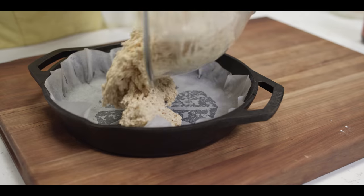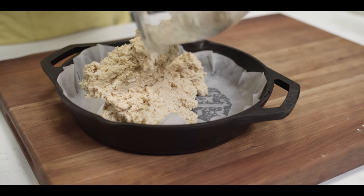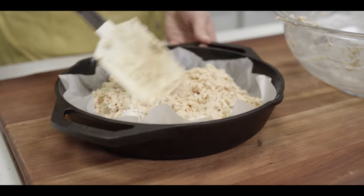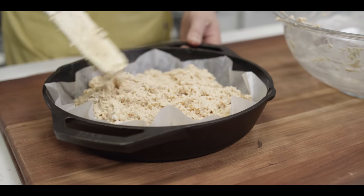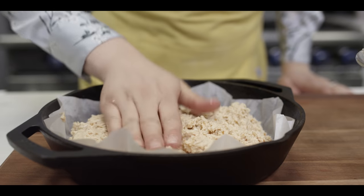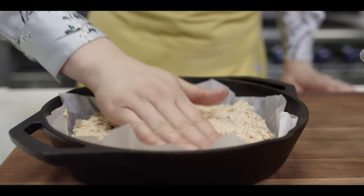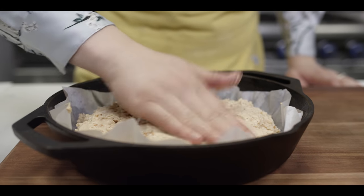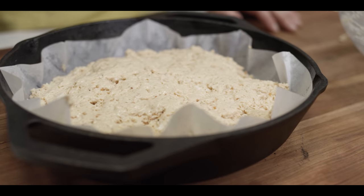So we're going to go right into our prepared pan — our 10-inch large skillet. I'm just going to flatten it out a little bit, but I'm not trying to spread it out too much. With wet hands, I'm just going to come through and smooth it out a little bit. Then we'll just give it a little score across the top.